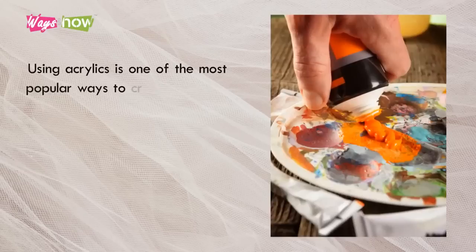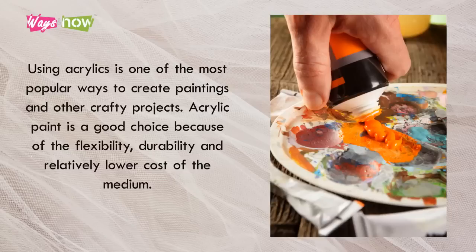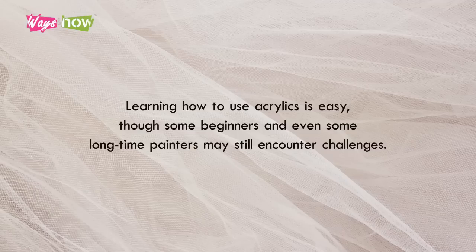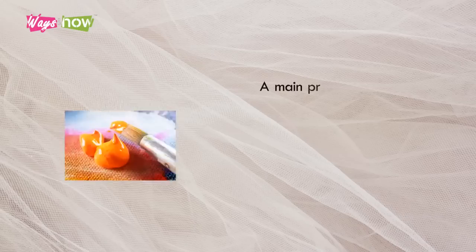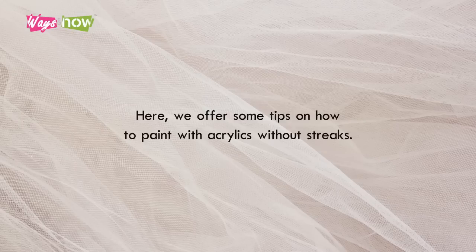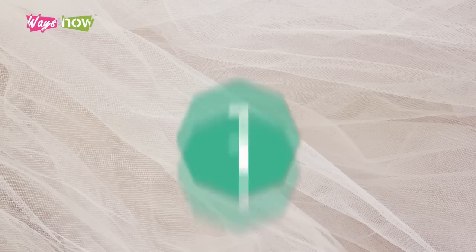How to Paint with Acrylics Without Streaks. Using acrylics is one of the most popular ways to create paintings and other crafty projects. Acrylic paint is a good choice because of the flexibility, durability, and relatively lower cost of the medium. Learning how to use acrylics is easy, though some beginners and even some long-time painters may still encounter challenges. A main problem acrylics often present is that painting a large area sometimes causes streaks, which often look like rough lines. Here we offer some tips on how to paint with acrylics without streaks.